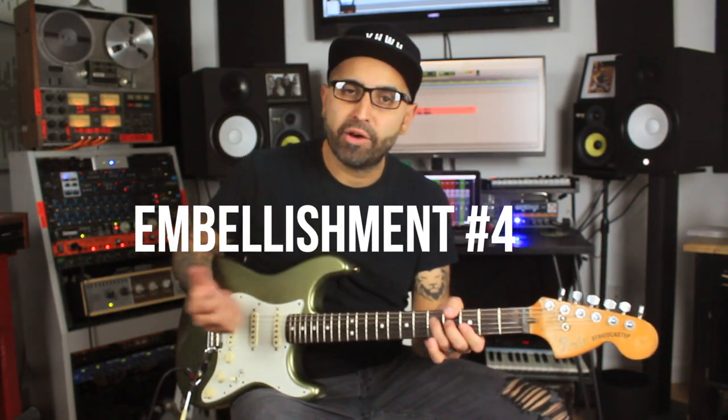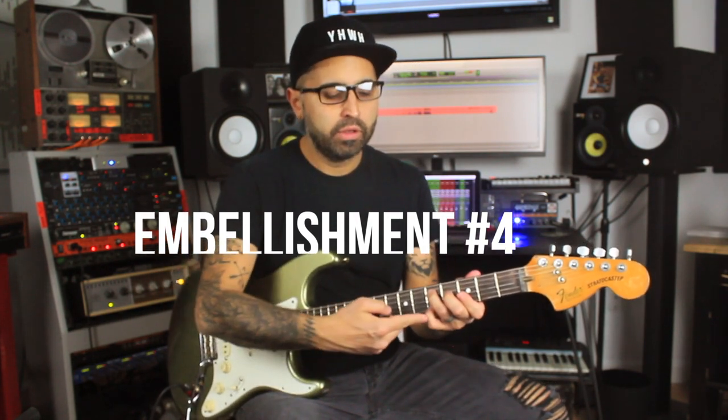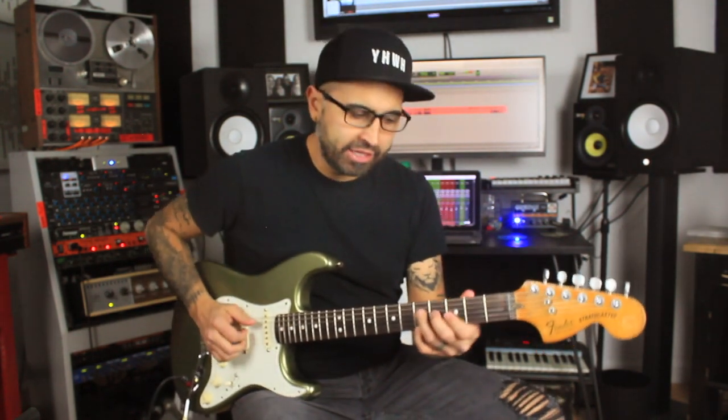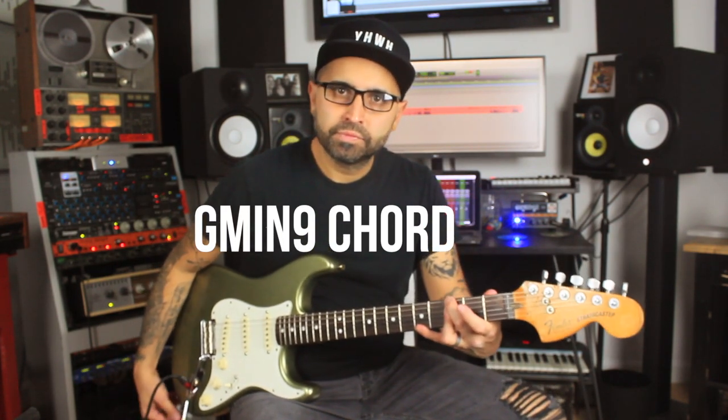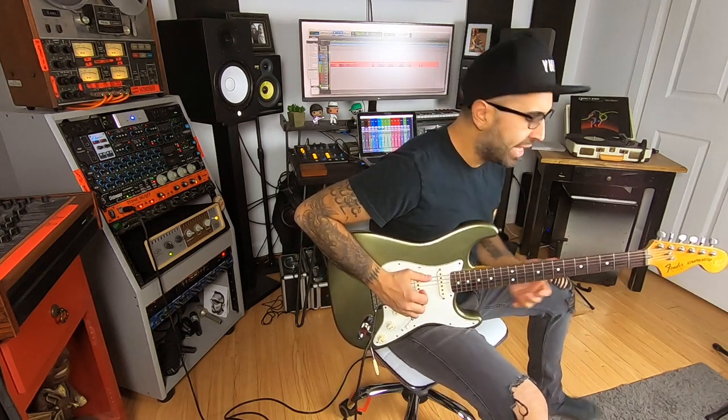Also, in Part 1 we talked about adding the pinky — we were in that G chord — and you can do the same thing in this minor shape, which would make it a minor 9. So you can try something like this.